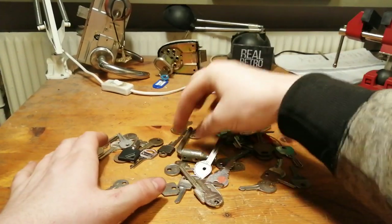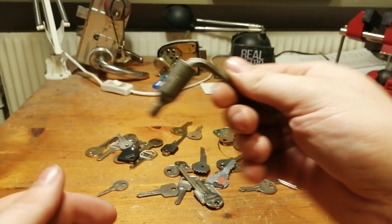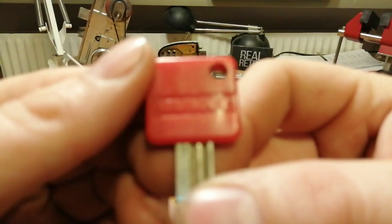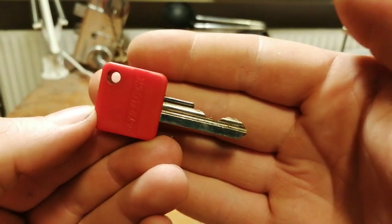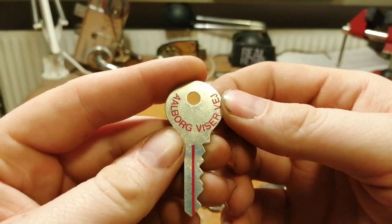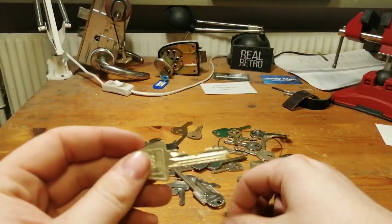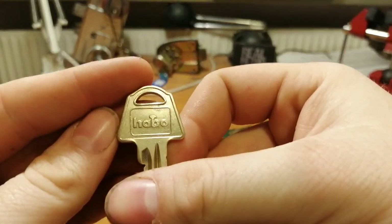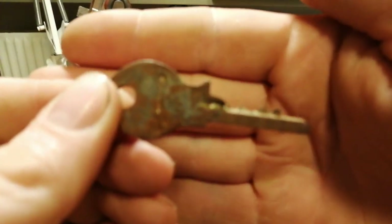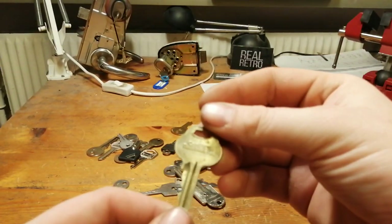Then I just have a bunch of loose keys — I have no idea what this is for at all, but it's a sort of key so it's in my collection. I don't know where this is from or what it's for. There is a picture of an arrow on this one. This is a Corbin Roswin with a nice bitting.